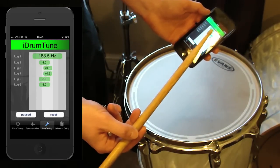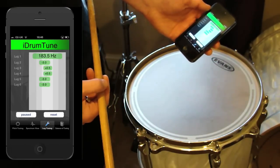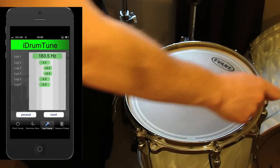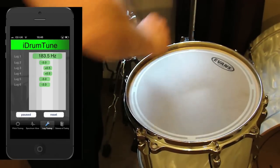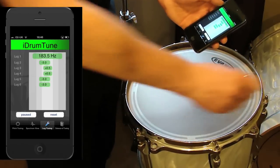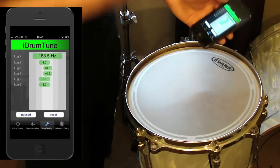What I can see is that lug 2, lug 5, and lug 6 are all tuned a little bit lower. So if I want to even out this drum I'm going to tune lug 2 up a bit, lugs 5 and 6 up a bit, and I'll probably tune lugs 1, 3, and 4 down a little.